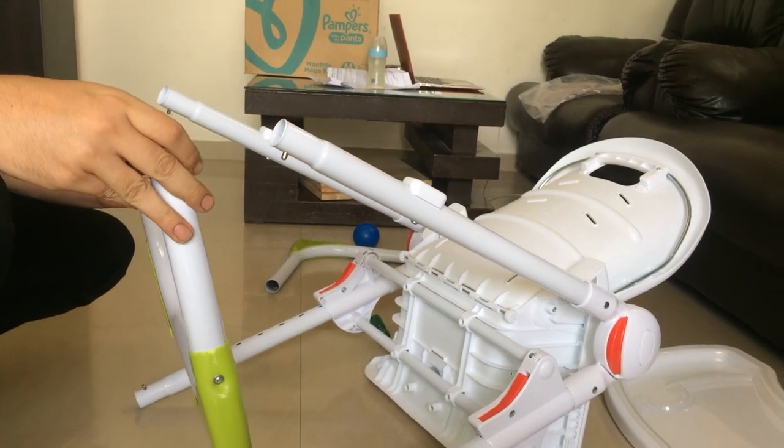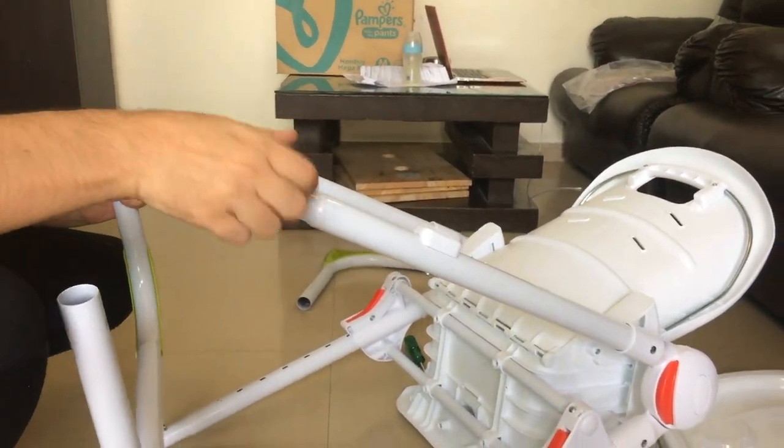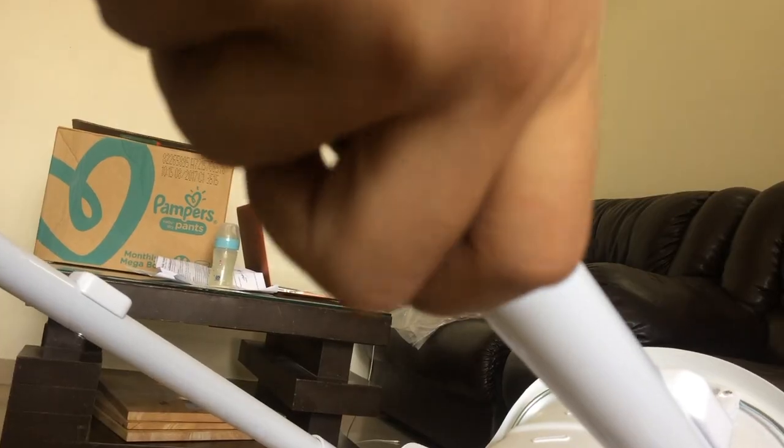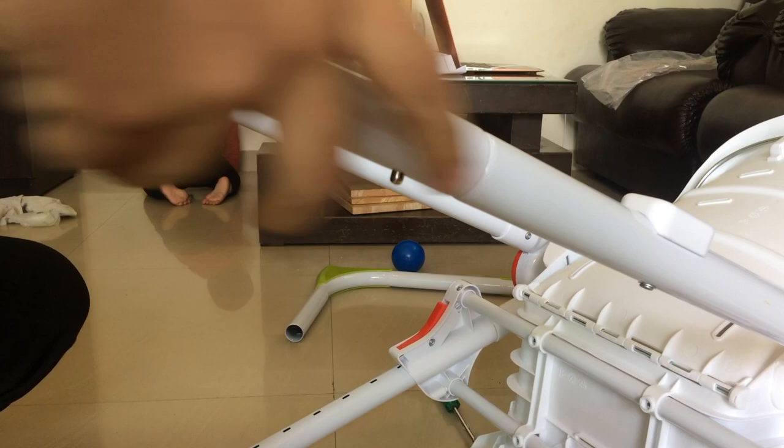Now we will start by placing the pin, making sure that the hole end is where the pin is and locking it securely. We are going to repeat the same with the other end as well.